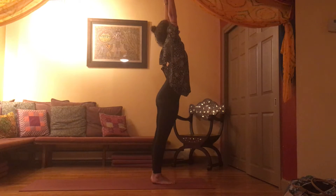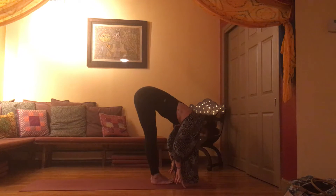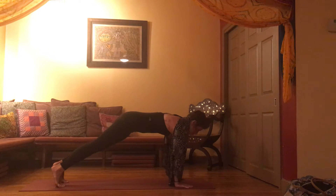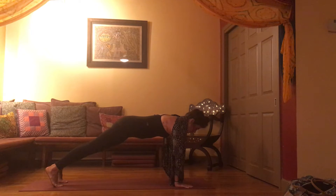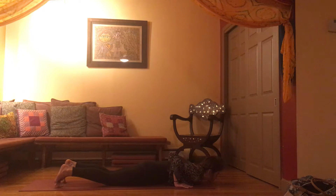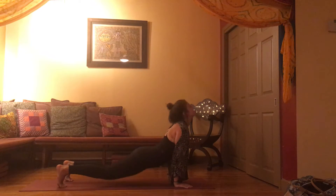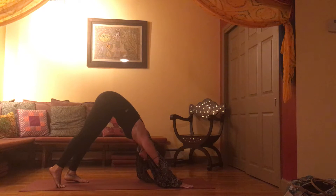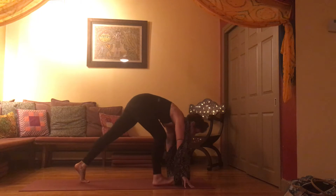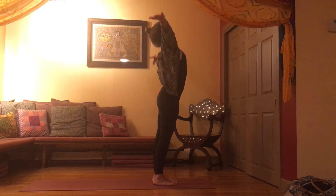As you exhale, fold, bring your heart towards your thighs. Deep inhale, flat back — take this entire inhale in flat back. Exhale, plant your palms, step or hop to the top of a push-up. Inhale, lengthen here, then exhale, lower down, elbows squeezing in. Inhale, lifting for cobra or upward dog — shoulders stay soft. Exhale, find downward facing dog. One very full breath in, and at the bottom of your exhale, step or float forward to the top of your mat. As you inhale, arms up and over your head, come to standing.